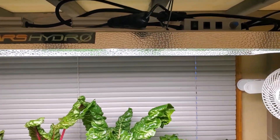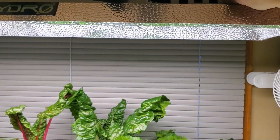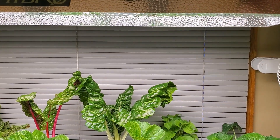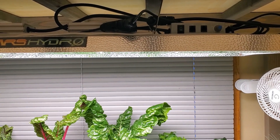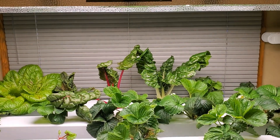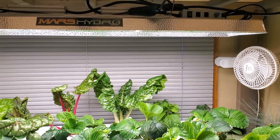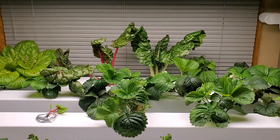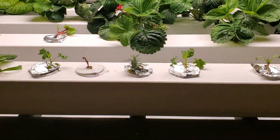My favorite part is that it has a dimmer switch, so I can change the intensity of the light just by turning a dial. That lets you adapt it to fit the space and the plants you're growing — if your light is higher above the plants you can turn it up, or if you're growing a plant that needs more light. Lettuce doesn't require a lot of light compared to other plants, while strawberries can take a bit more, so you can adjust depending on what you're growing.